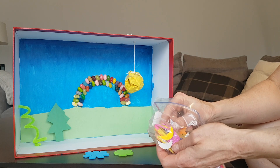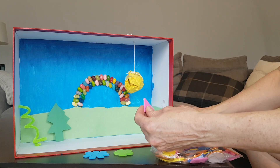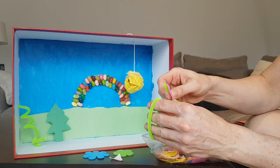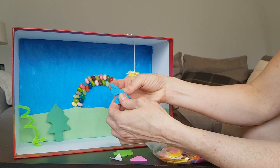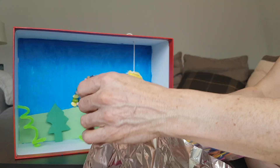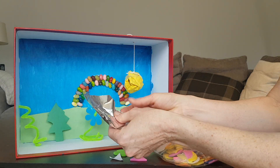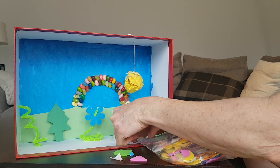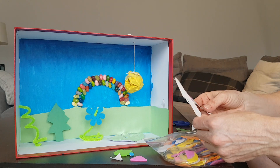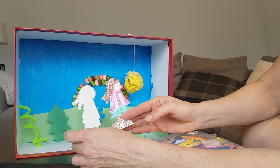Well, now why does it have to be the shape of a flower? Maybe it could be like this. That could be my leg. For my little girls, I didn't know if I wanted them to be coloured in or not coloured in, so I did one of each.